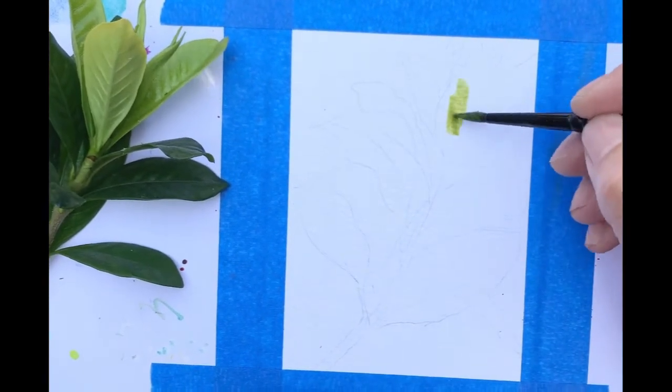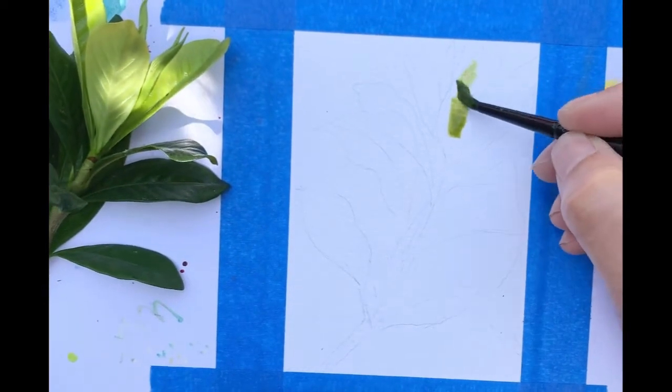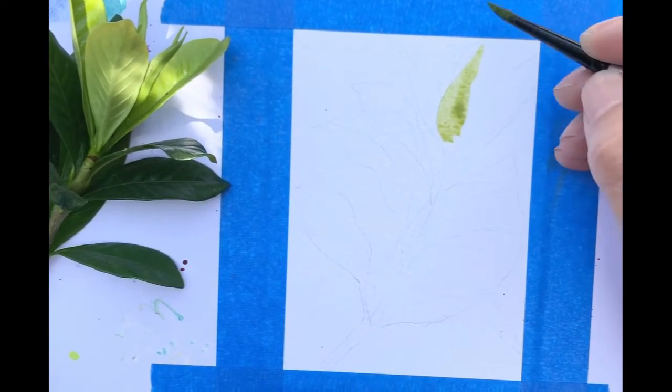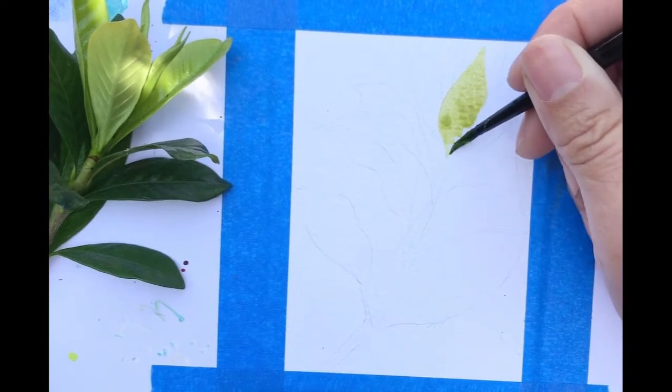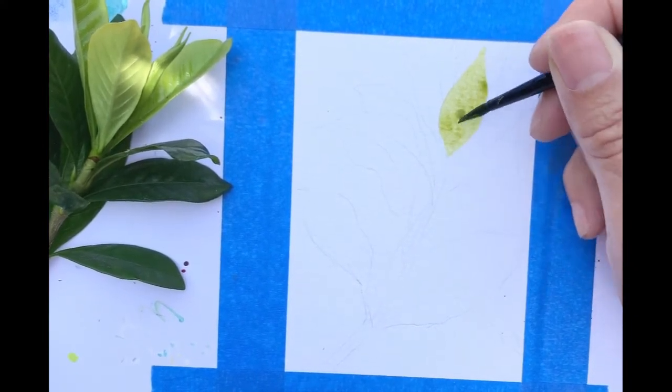I am actually using lemon leaves. What we are going to do is just start with the first layer of my green tone.